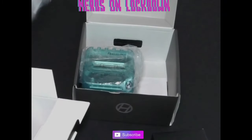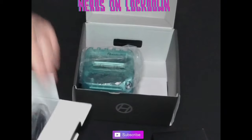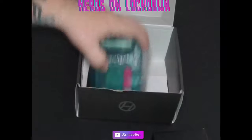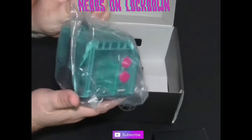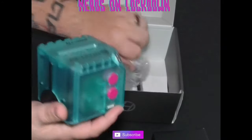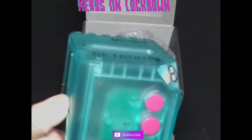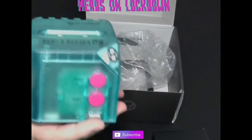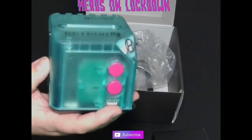Also in the box you have an HDMI cable — can never have too many of those — and then the unit itself, which is just this little tiny square. There you go, there's the unit.